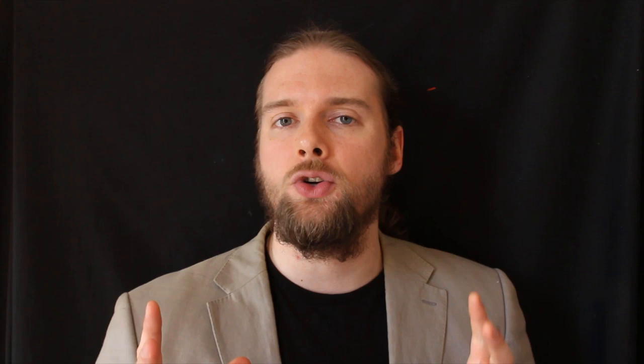I would err on the side of caution though, because you don't want to lose the original feel of the painting, but yes, absolutely it is possible to do that. And I want to show you a video right here, right now on how to do that. So folks, get out your paintbrushes and let's give this a whirl.